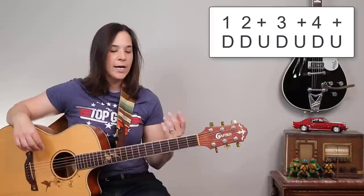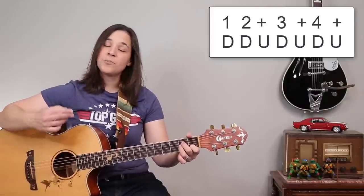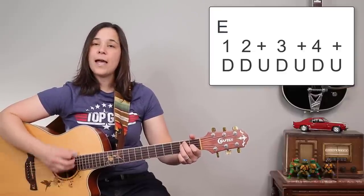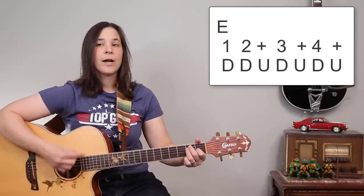This first strumming pattern is an eighth note strumming pattern. It's going to be one, two, and three, and four, and. We have down strums on one, two, and four, and up strums on the ands. So on an E major chord it sounds like: one, two, and three, and four, and — repeated.